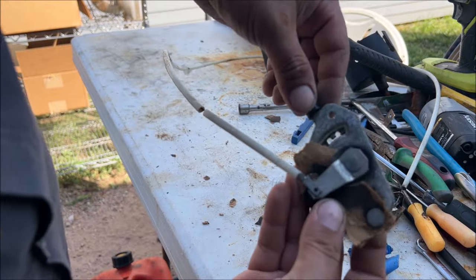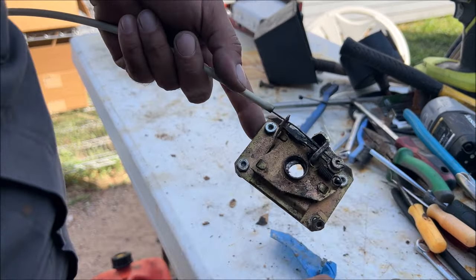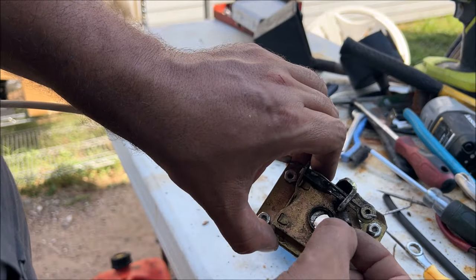I sell stuff like this on eBay — that way you get a lever, cable, a little bracket, and the latch. I'll put the new spring in when I get it. Right now we need to take the spring out. Very easy — remember the way it went in.